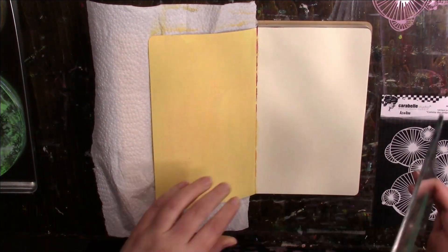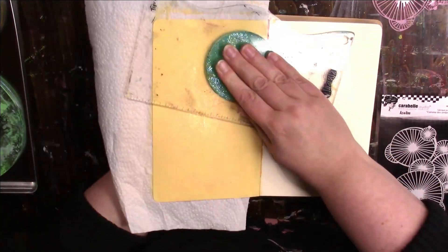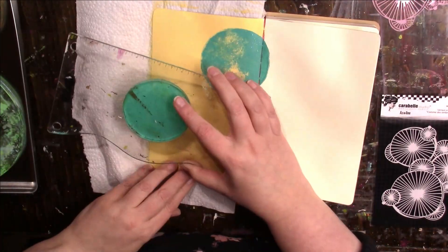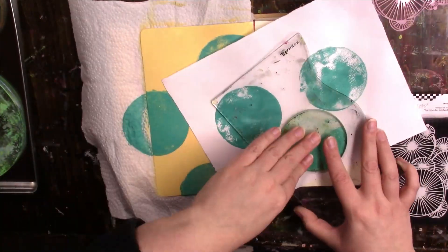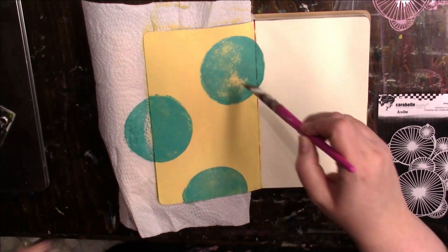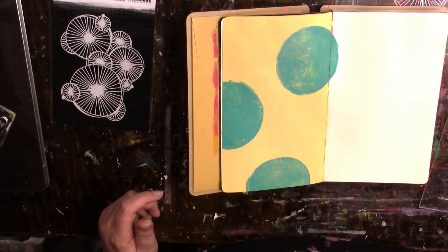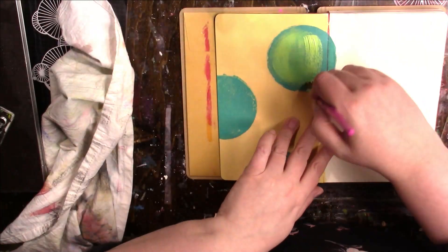I'm working in my small Dilutions journal and so far I have covered the background with Vanilla Custard. Now I'm taking a small circle gel plate with some Vibrant Turquoise Dilutions paint. There was glitter on my gel plate, which was very annoying. I can't remember what I did with it — I remember trying something with glitter on the gel plate a long time ago, but never again. Don't put glitter on your gel plate.